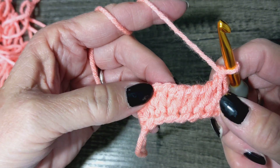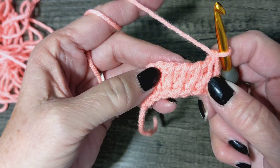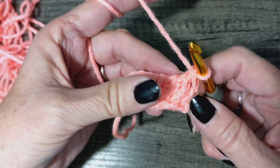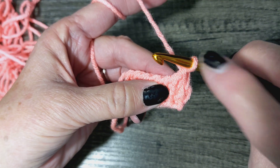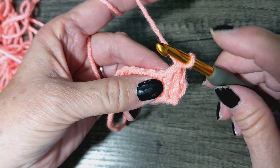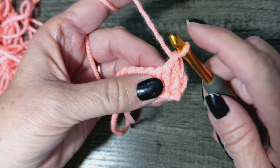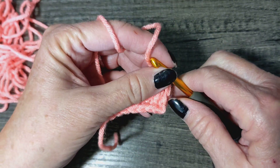Right now it looks like, 'Oh, I messed up' — nope, you haven't, you're good. We've got that loop right there, this is our simple stitch that we're starting with. Hang on just a second.